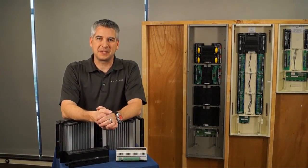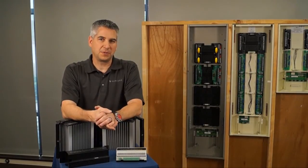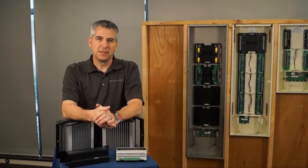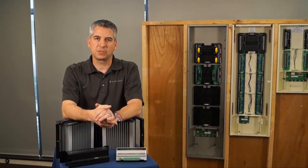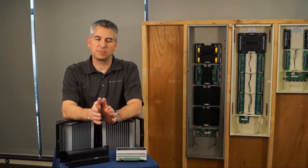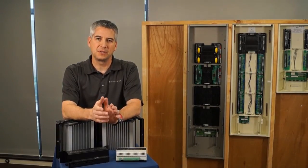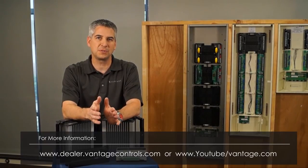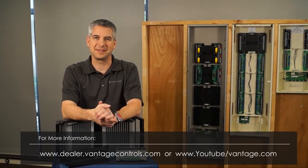Thanks for spending time with us today. I'm grateful for the opportunity to talk to you about our new enhanced lighting control solution and platform. The goal here at Vantage is to provide a powerful solution with inherent technical features that gives you ease of both programming and installation, which is critical to successful delivery of a lighting control solution in the luxury space. If you have any questions, go to our website advantagecontrols.com, or see our YouTube videos on installation and programming in the Vantage Control solution. Thanks, and have a great day.